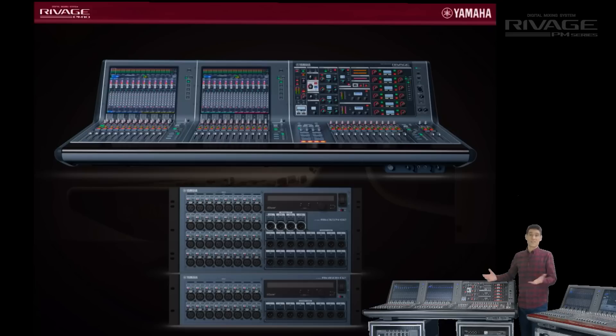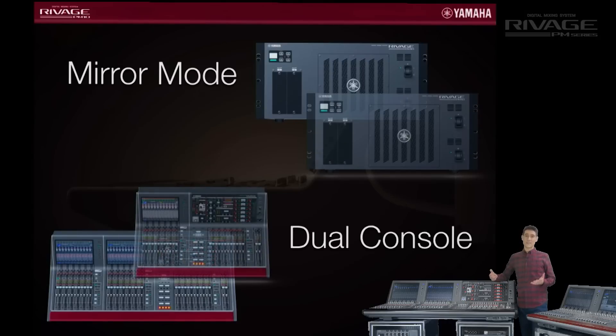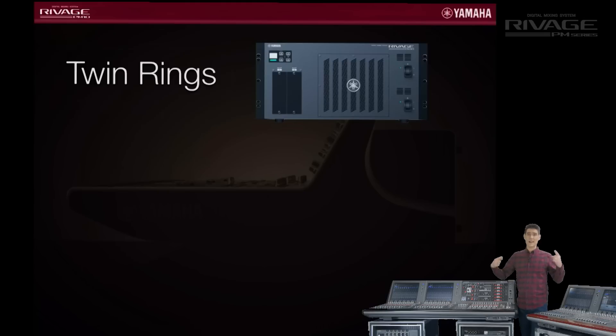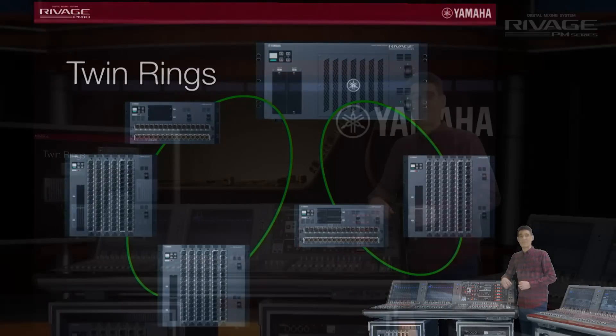Features such as mirror mode and dual console mode are now supported for extra redundancy and for mixing from multiple locations. And we can now create two twin lane ring networks in one system, allowing the use of a massive 16 RPIO units. I'll explain more in a separate film.